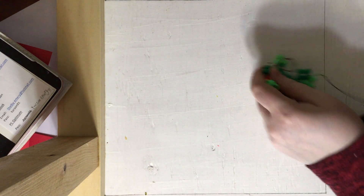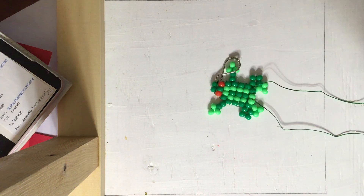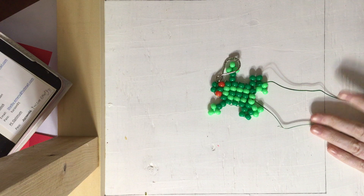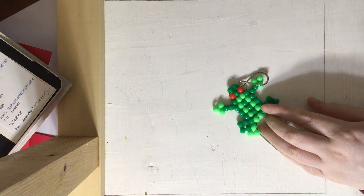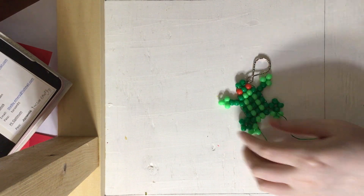Hello everyone and welcome back to Shelby's Creations. Today I will be showing you all how to make a frog. Now you can do this either on string or on wire. Today I will be showing you how to do this on wire.